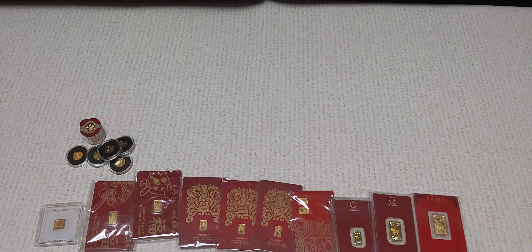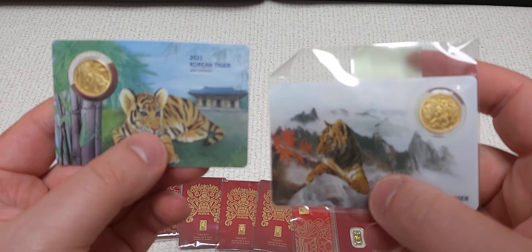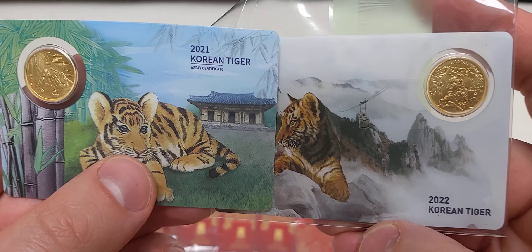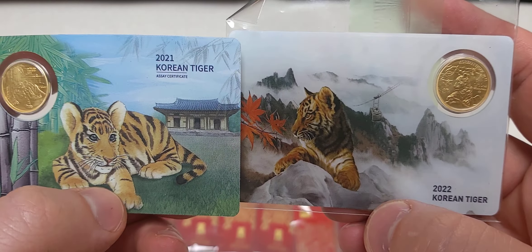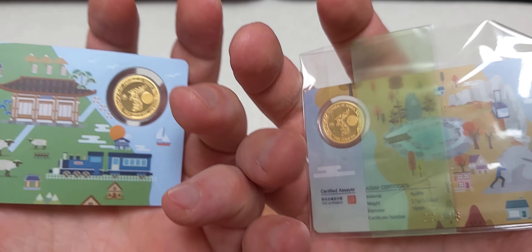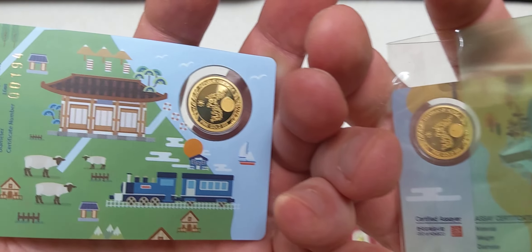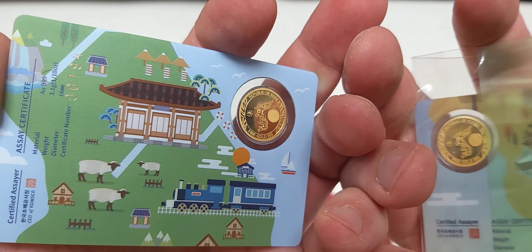I've been continuing this stack since then, so let's reboot this and see where we are. That's one, two, three, four, five, six, seven, eight, nine, ten, eleven — yes, these are small one gram bars. Over here we've got a couple of five gram bars. I'm going from smallest to largest.